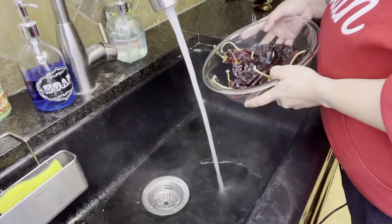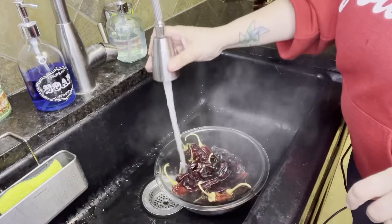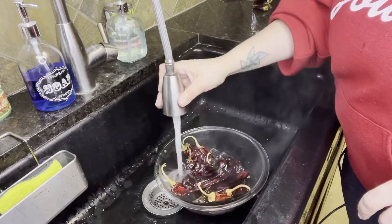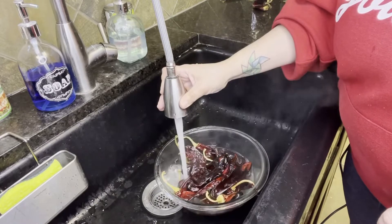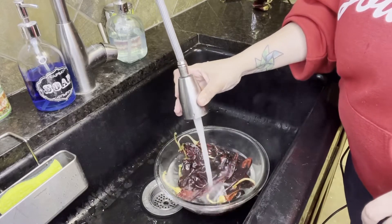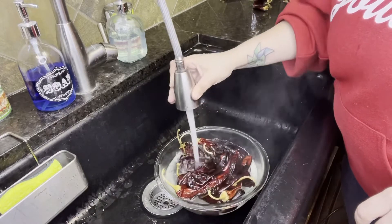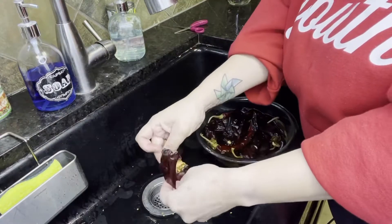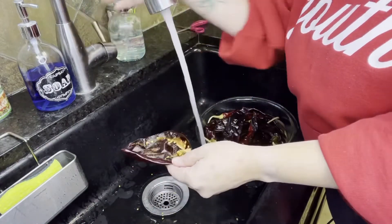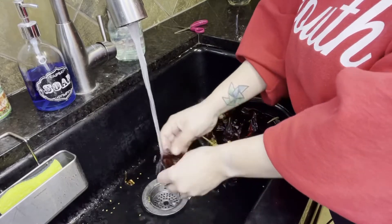This is the reason why Birria Tacos are delicious — the dried chile. I'm using six New Mexico chiles, five guajillo chiles, and one dried pasilla chile. We don't eat spicy food at home, but if you like spicy food I would add a chile like chile de árbol, maybe two or three. I put them in hot water for about 15 minutes to open them up and get them softer, then I remove all the seeds. You can save these seeds to actually plant your own chiles if you want to.